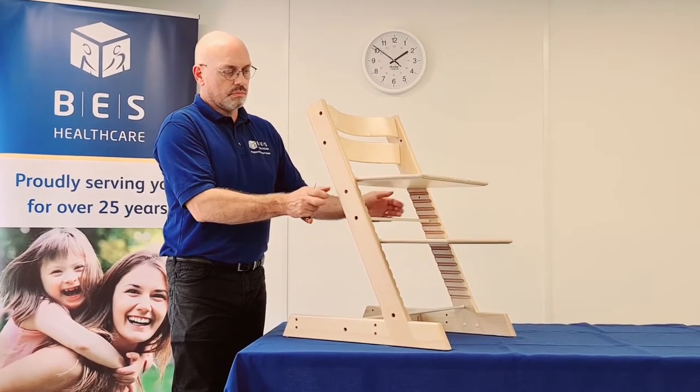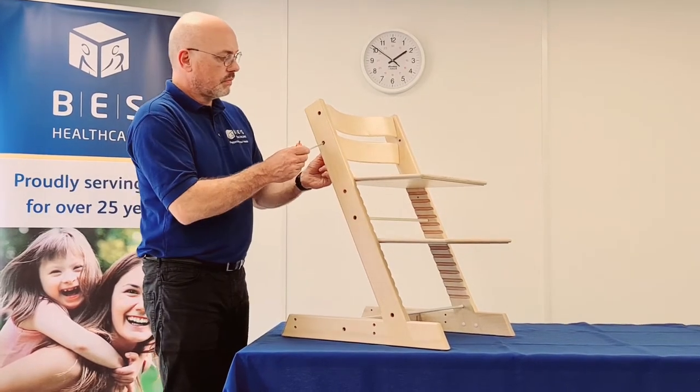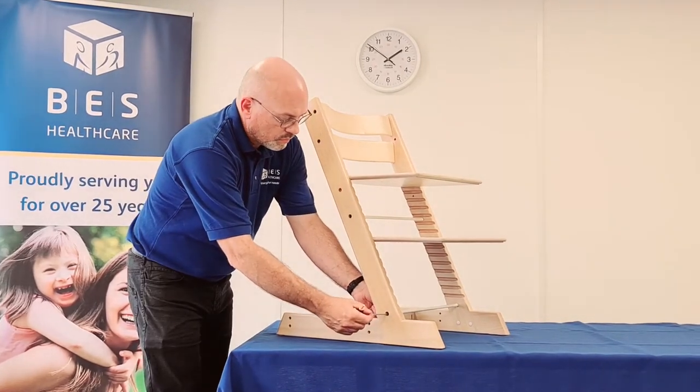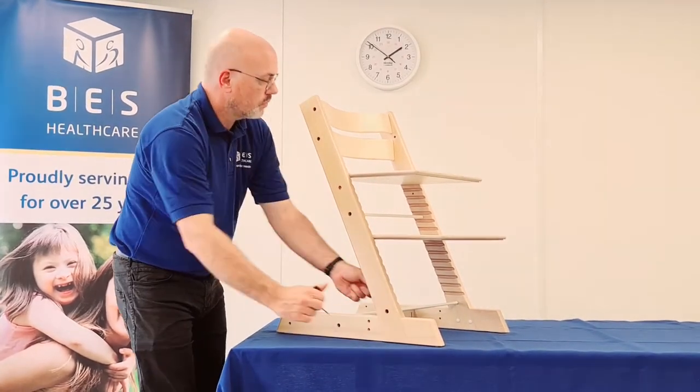To adjust the seat and foot plate for the best seating position, loosen off the lower back rail bolt, top tie bar bolt, and the lower tie bar bolt until the seat and foot plate move back and forth freely.